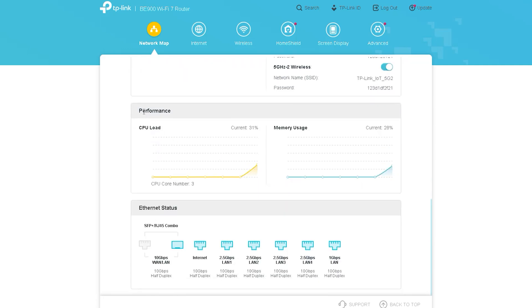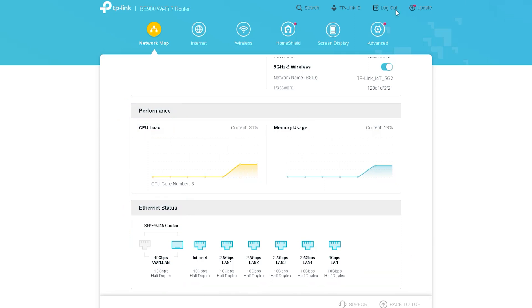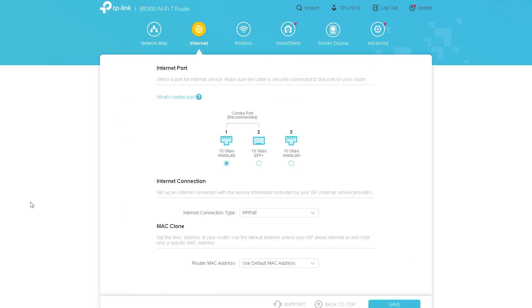You can also see detailed information about the performance of this router, such as CPU load and memory usage. You can observe its Ethernet ports from here as well — which Ethernet port is working, which is not, or which SFP port is working, and which port you want to disable. You can control everything from here.